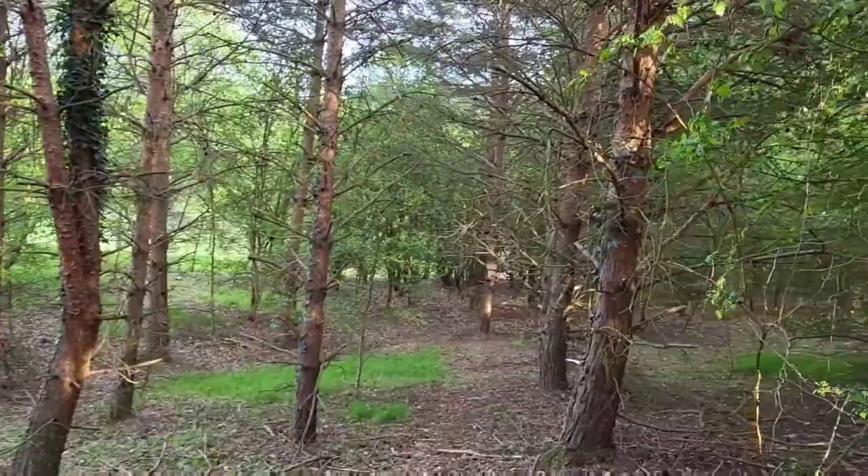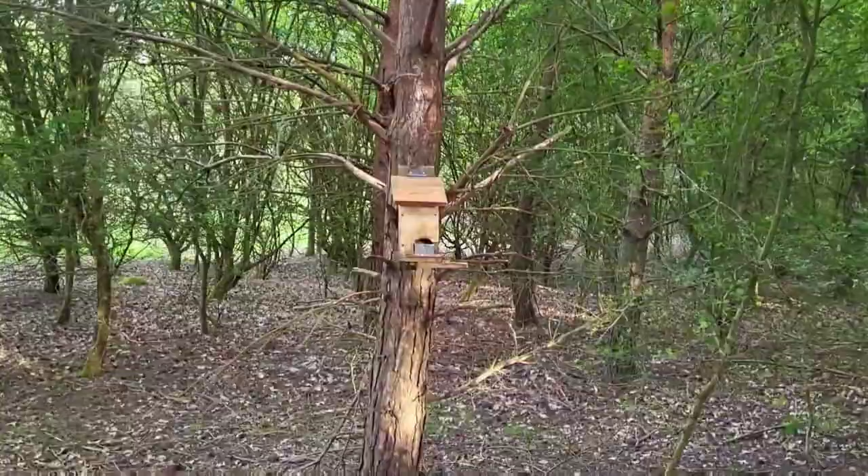I'm on my way there now. The wood I'm in is quite dense until it opens up a bit more near the feeder. I'm actually getting cut up quite badly - I should have worn more than a t-shirt as it's getting cold too with the sun dropping fast. But here we go, it's all opened up now and we're heading towards the feeder - we're at it now.